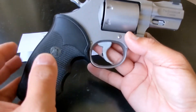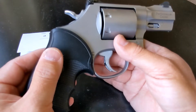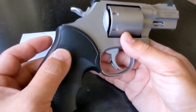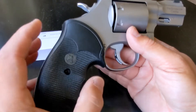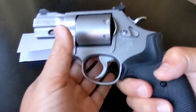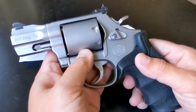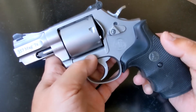I put a Pachmayr grip on it — to me it's a must-have, not really an upgrade but just a change, because this grip is cheaper than the original wood grip. But it further soaks up the recoil even more. This revolver — if you shoot 357 Magnum you will feel it, it's not too bad but you will definitely feel it. For 38 Special it handles with ease.